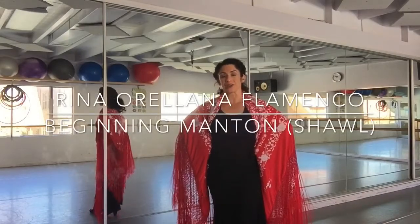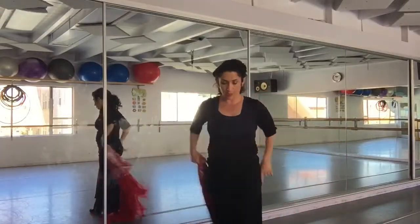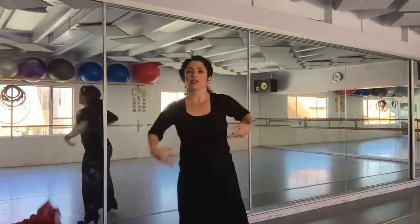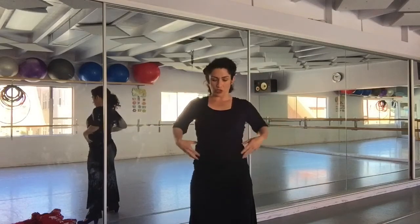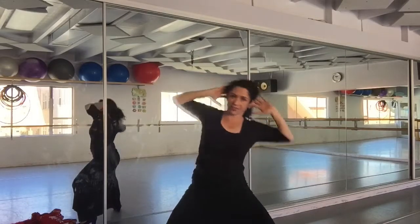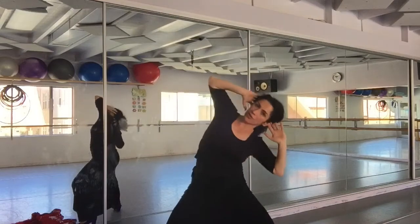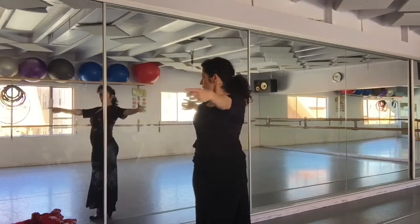We're going to start learning how to use a manton. One thing you want to start working on, before getting the manton, is the muscle that you're going to use to be able to flip the manton around. You're using a lot of your rib cage and all your core muscles. Doing exercises like this to really open up the rib cage are very helpful, as well as reaching back.